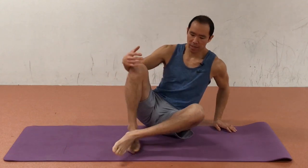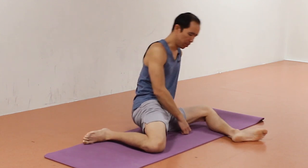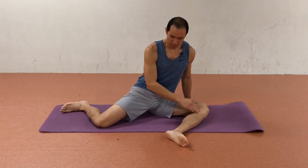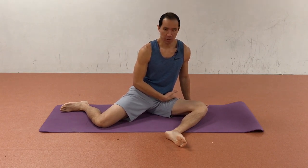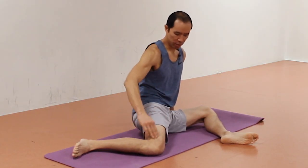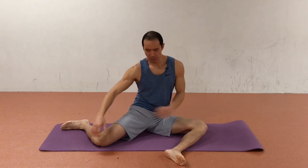So first we get into the 90-90 position, which is very popular nowadays. That's 90 degrees at the knees and 90 degrees of hip flexion on the front leg. The back leg is the same — 90 degrees at the knee and about 90 degrees of hip flexion.